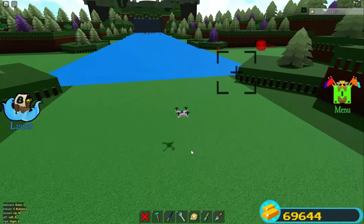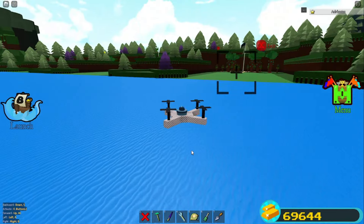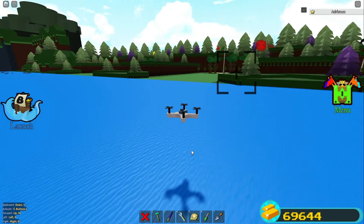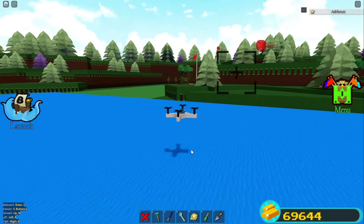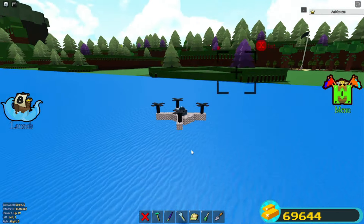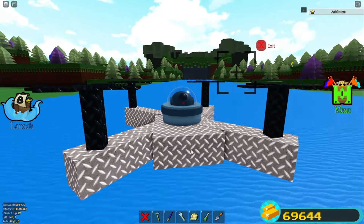Now you have a super simple spy drone. You can spy on anyone you want, go anywhere, reverse, make quick turns — what else do you want in life? That's it — you can make a super cool spy drone. But hey, let me show you how to make something else real quick.